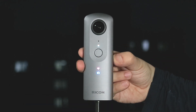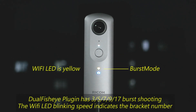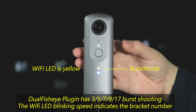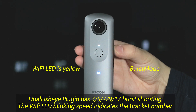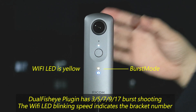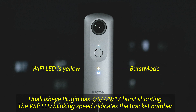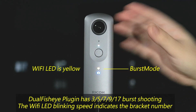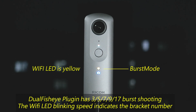In burst mode, by default it will shoot three JPEG files in a sequence with all the same exposure values on every image. Press the Wi-Fi button once to go to burst five shots, then burst seven shots, then burst nine shots. In burst mode, you can shoot up to 17 shots. As you can see, the LED blinks really fast.